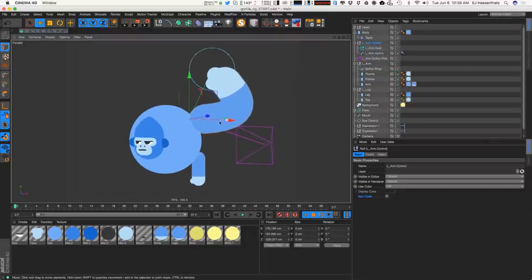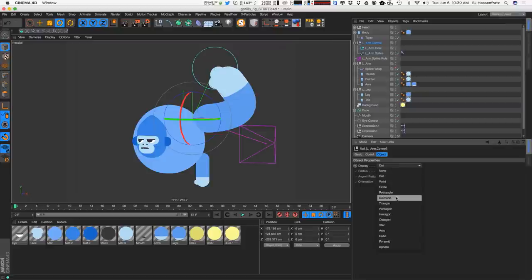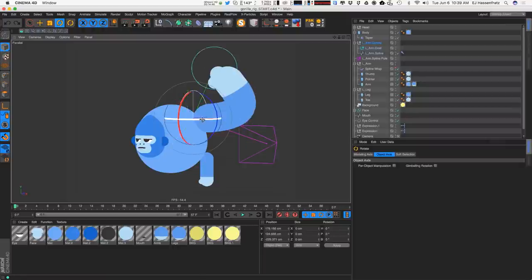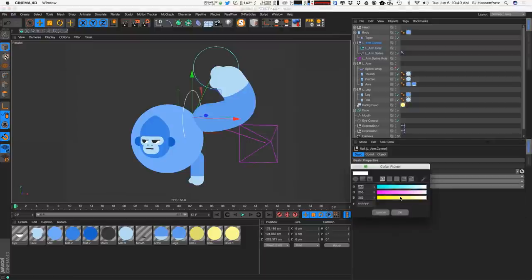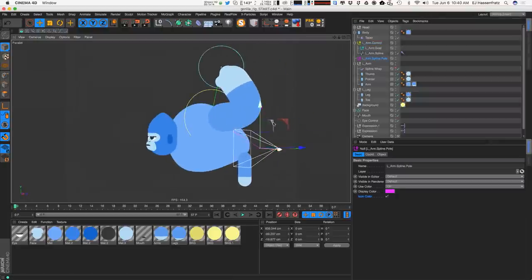For the left arm control — which handles rotation of the entire arm — I'll go to object and use a circle shape, scale it up, and adjust the orientation. We can change the color to an obnoxious yellow and update the icon color. So now we can easily see visually our three controls: the pole (pink pyramid), the goal (teal circle), and the arm rotation control (yellow circle) — everything we need to worry about when building this rig.